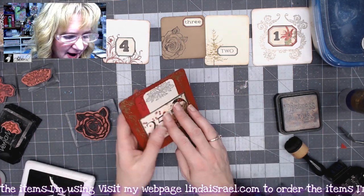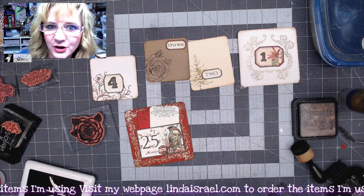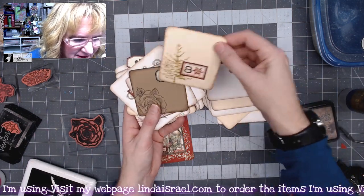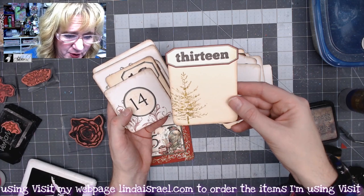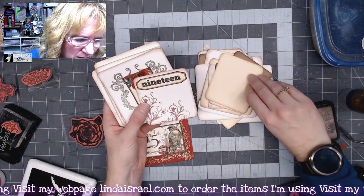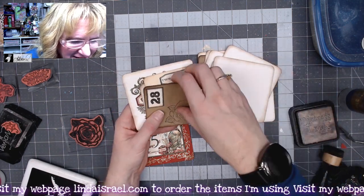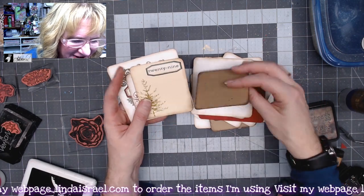We have journaling space on the back, or we can use the little tabs inside. I hope you enjoyed seeing a way to make some quick little journal cards. Let me flip through all of them — one, two, three, four, five, six, seven, eight, nine, ten, eleven, twelve — you're getting the idea. If it was bigger I just put it at the top. You can make a whole stack of these little journal cards and just place the numbers on top. I hope this gives you ideas to use your stamps, or pick some up from my shop, to make your own little advent journal cards.